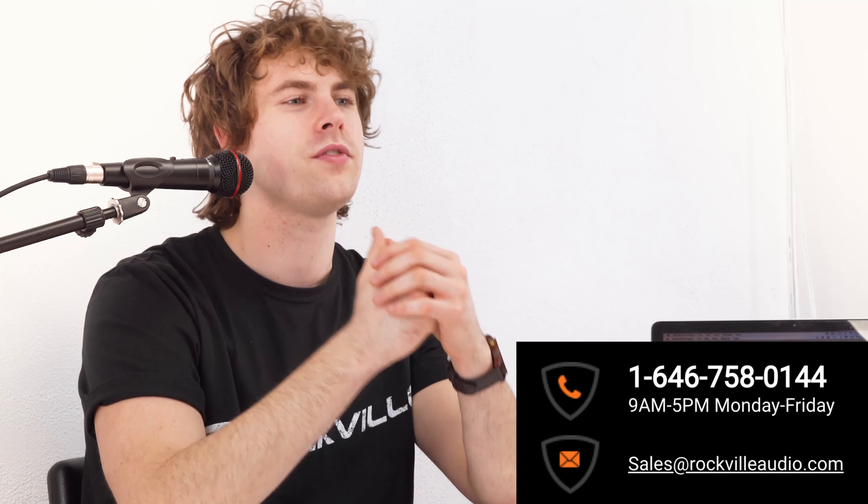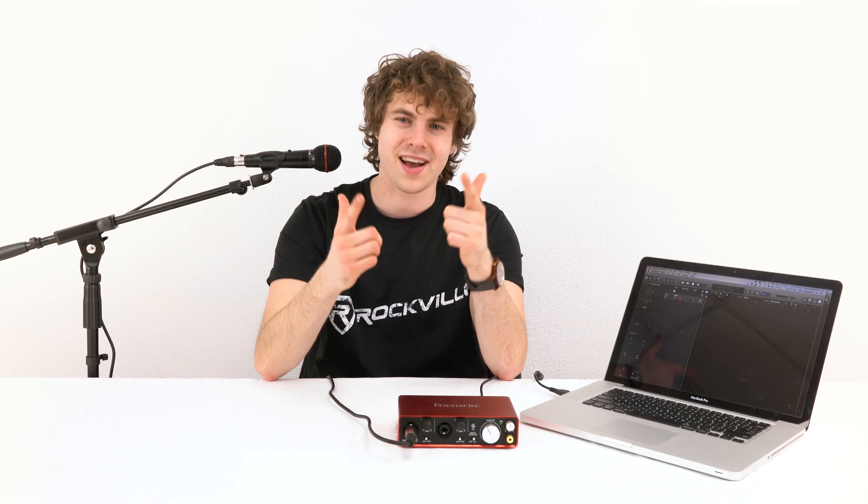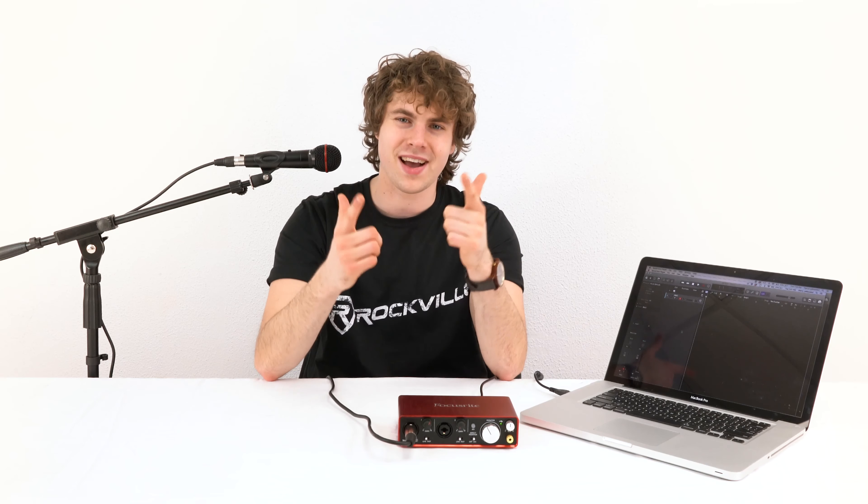I hope this showed you guys how easy it is to set up your R-Mic SR dynamic handheld microphone. However, if you have any questions, comments, or concerns, feel free to reach out to our customer support team through phone or email. As always guys, I'm Perry from Rockville and I'll see you next time.